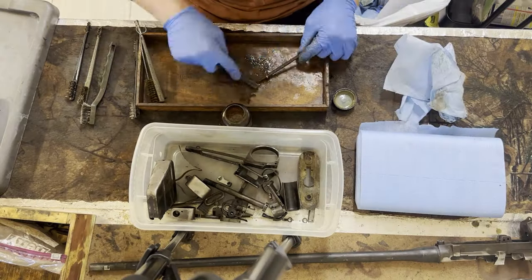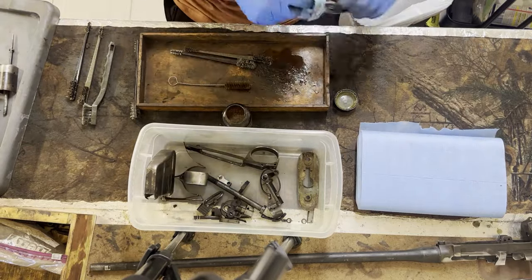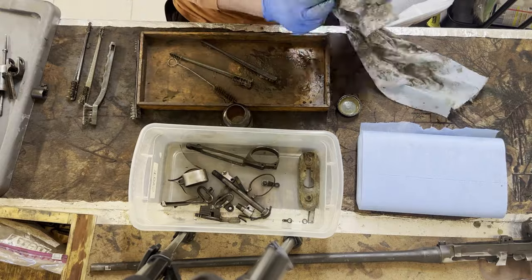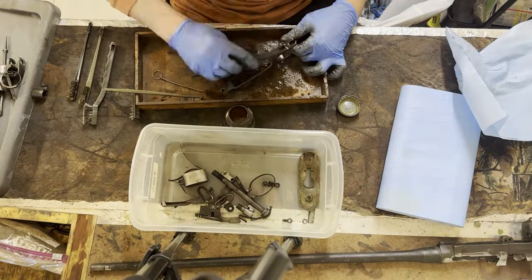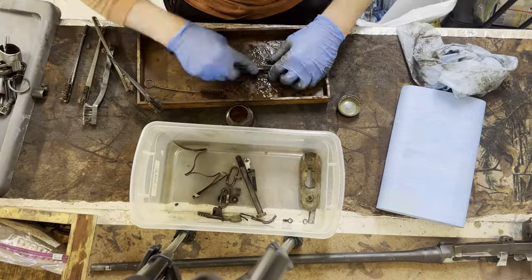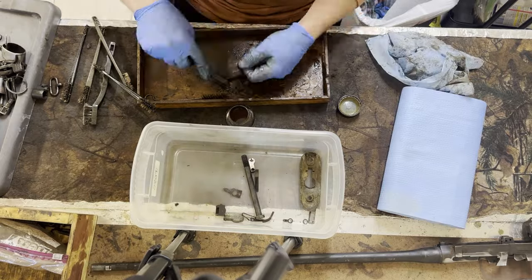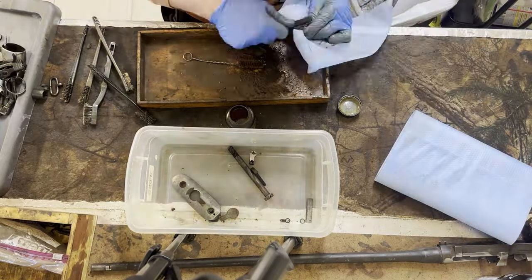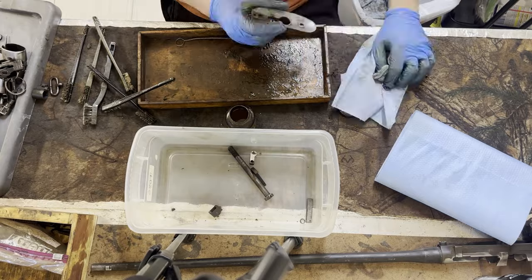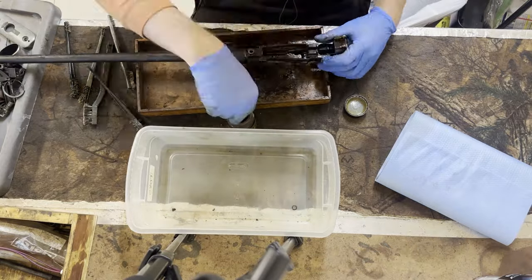The next step is going to be cleaning all of the parts. I prefer to use some gun bore cleaner and a bristle brush — this really just helps you get in there and make sure you get all of the gunk and grime out. You can boil too — I actually do that after this, which just makes sure you get everything off. But actually going in there manually and scrubbing down ensures that when it comes time to use the bluing and rust remover you were able to get everything off. This process is tedious, it's dirty, it's nasty, but it's well worth it.